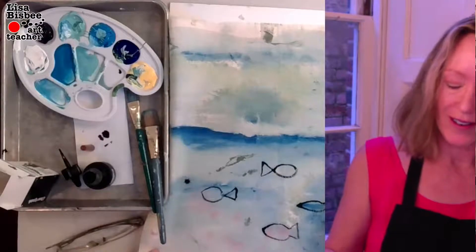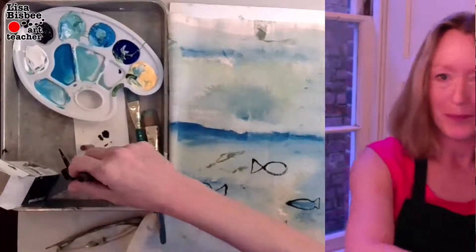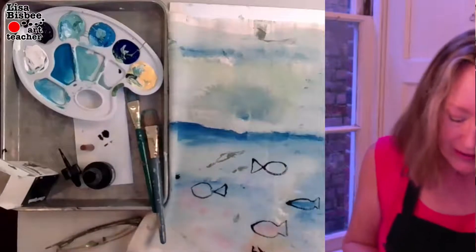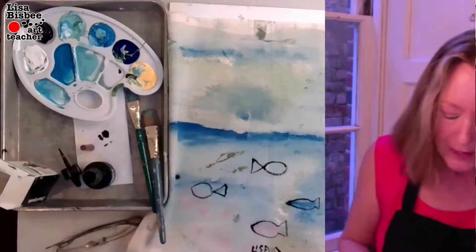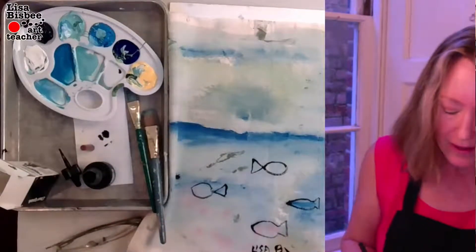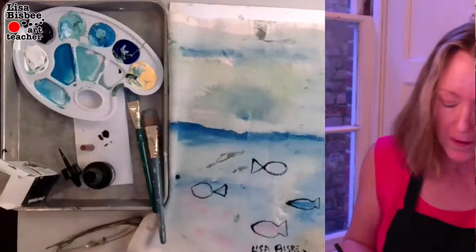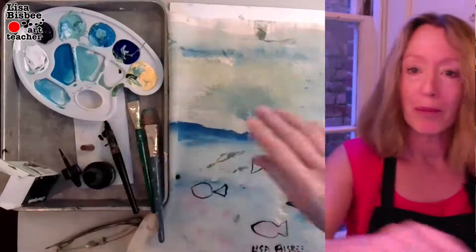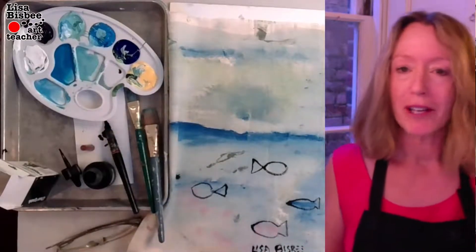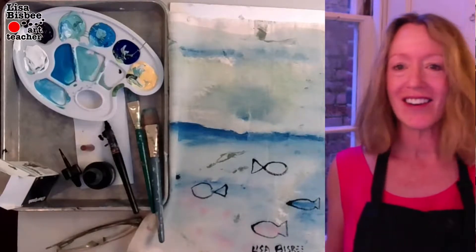Don't forget to sign your name at the bottom. When I post the picture of this, I'm going to hashtag it Inktober. All right, have a good day y'all!